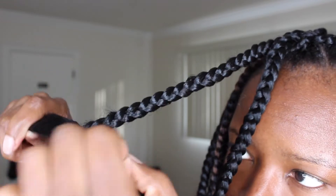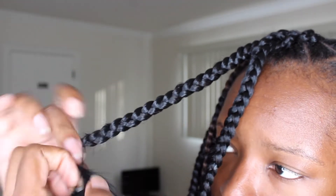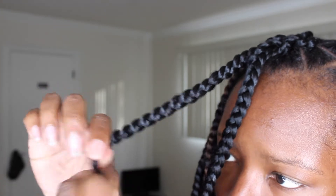After securing the rubber band, you just want to go ahead and cut underneath it. I actually did that off camera because I wanted to make absolutely sure I was not cutting my hair off — it's really hard to see in the viewfinder — so I went in the bathroom and cut all of the hair off that was underneath the rubber band.